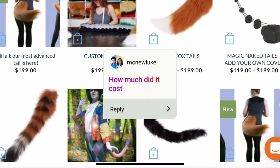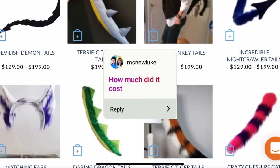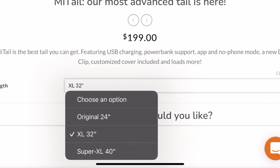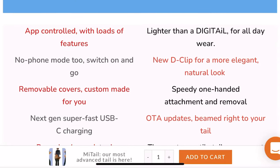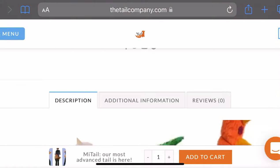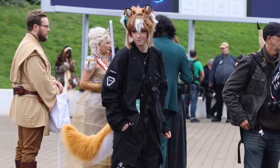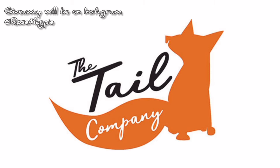The Tail Company has a variety of different levels of tail, different complexities, sizes, and they range in price. The one I got — the MyTail — was $199 and I think I got the original length, but you can customise it and everything. They've got all the information on their website. The app is always learning new things and they're currently working on developing it for the Apple Watch. They even provide free patterns so you can make your own tail covers, which is amazing. If you want to check out the tails from The Tail Company, I will also be doing a giveaway very shortly.